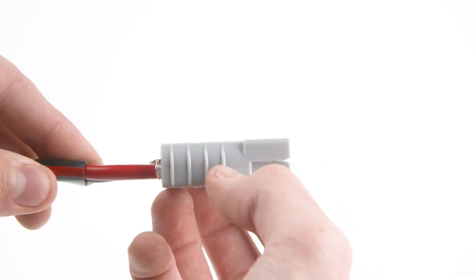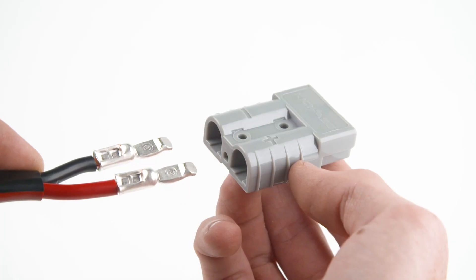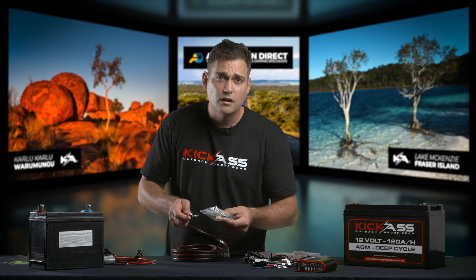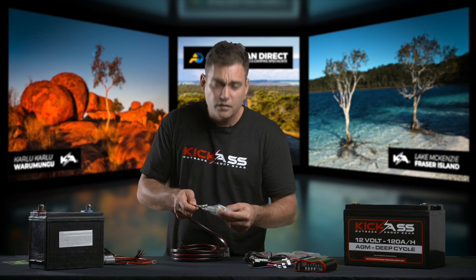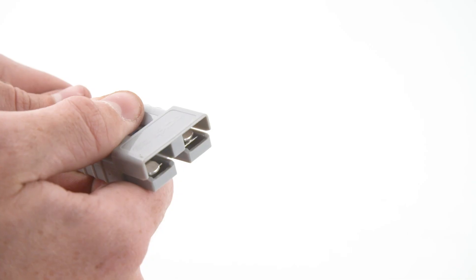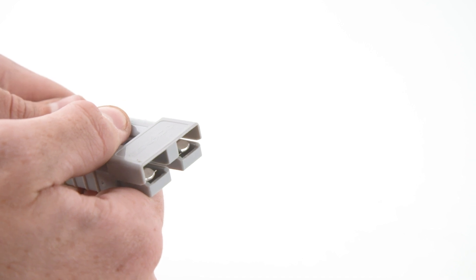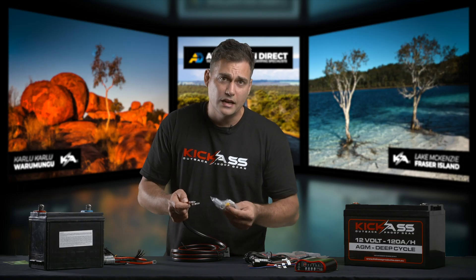Next, you put your negative into the negative side, and once again make sure you have the terminal orientated like this. Push it in until you hear a click. Something very important after you've put that Anderson plug on is to give the cable a pull and make sure that it's locked in place over the spring clip inside the plastic plug, to make sure that everything is connected nice and tight.